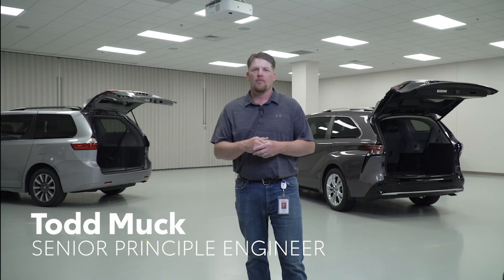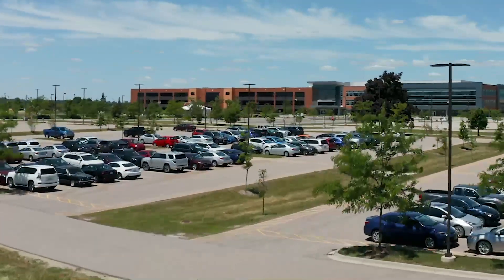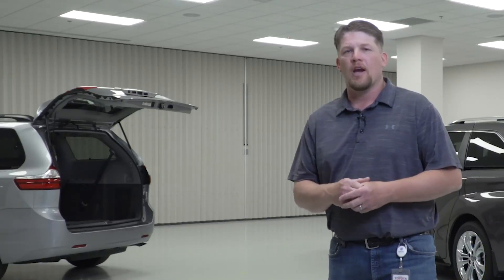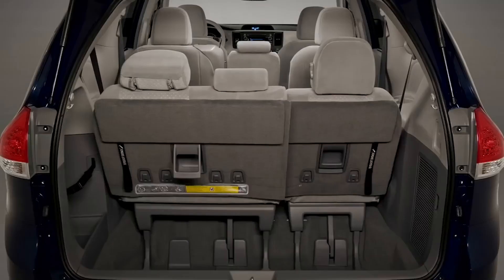My name is Todd Muck, and I'm from the Technical Strategic and Planning Office at the Toyota R&D Center in Saline, Michigan. Prior to my job at TSPO, I spent 25 years in seating, and one of those jobs was the 2007 Sienna — working with the group and the team to create a one-step operation from seated position to stored in the tub.